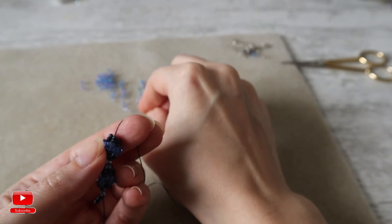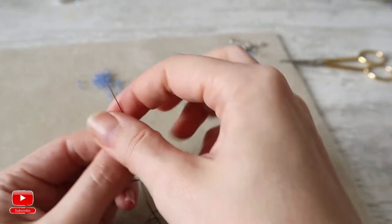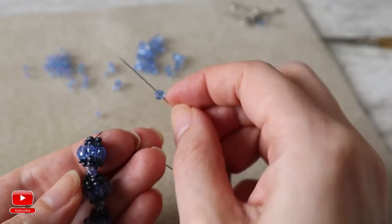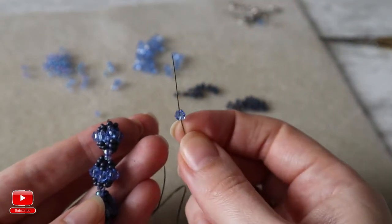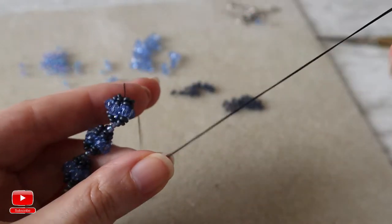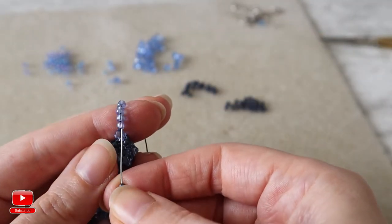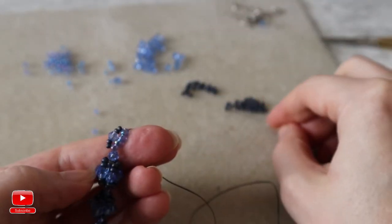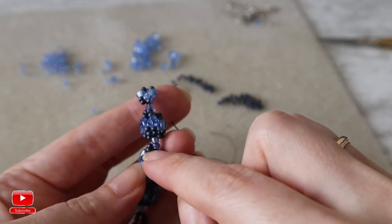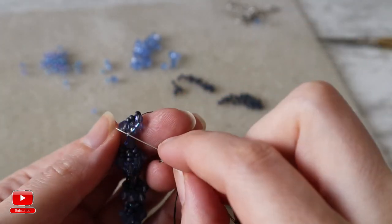Again, six seed beads size 8 and repeat all the same. My next one will start with a crystal instead of two seed beads of size 8 — so I will take one bicone crystal and then four seed beads size 8, and everything the same: two seed beads size 10, one bicone, and two seed beads. Instead of two seed beads of size 8, I will add a bicone crystal and then four seed beads size 8.